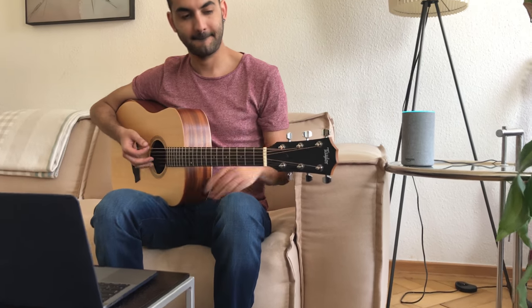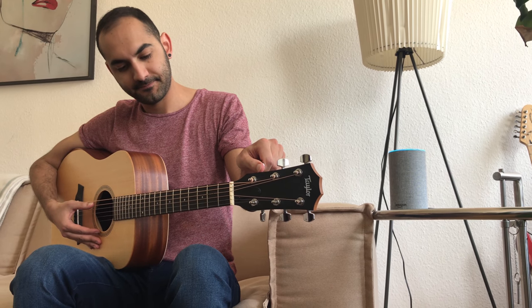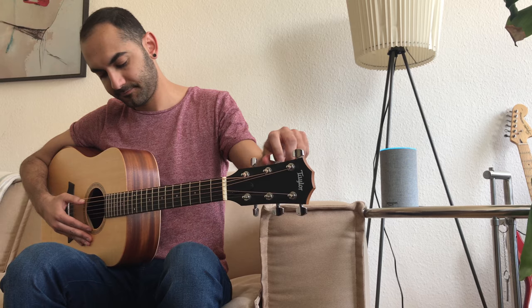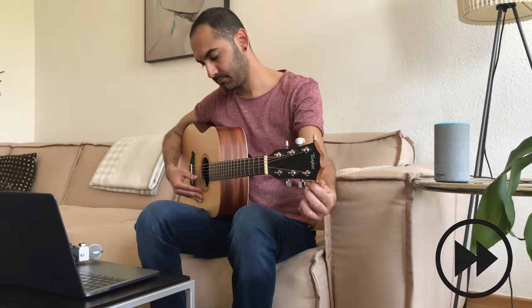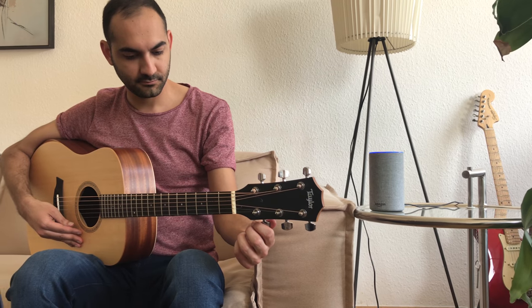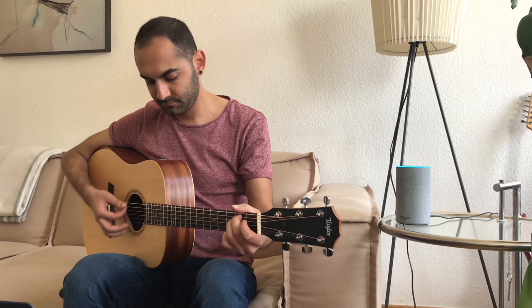Welcome. What should we tune? Tune all strings. Okay, playing each note four times. What should we tune next? Nothing, thanks.